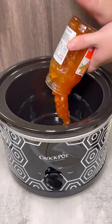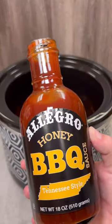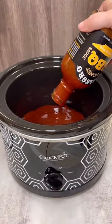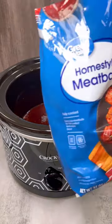First, you pour a jar of apricot preserves in the slow cooker. Then you add the key ingredient, Allegro's Honey BBQ Sauce. If you prefer it not to be as sweet, you can use Allegro's Original Sauce. Both give this dish an amazing flavor.